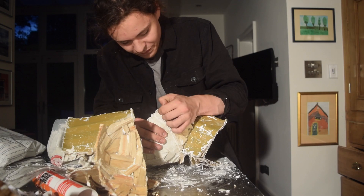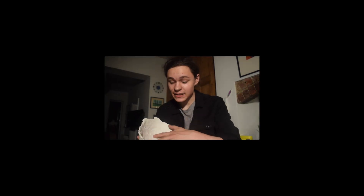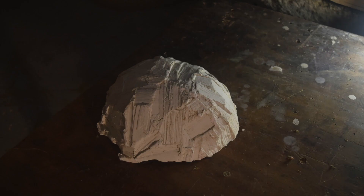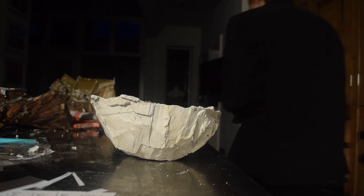So after filming, I redid the split wood bowl and it worked. The trick is to physically smear the plaster around the mould instead of trying to rotate it. Small victories. Peace.